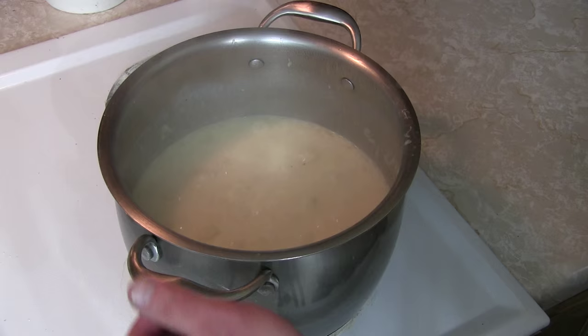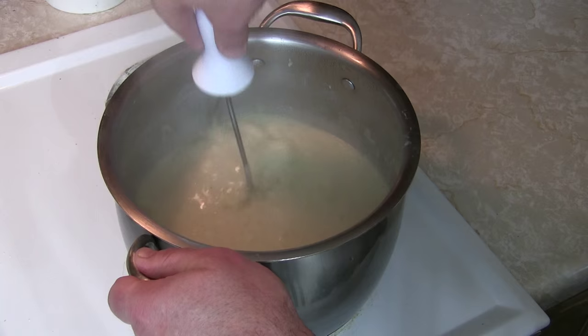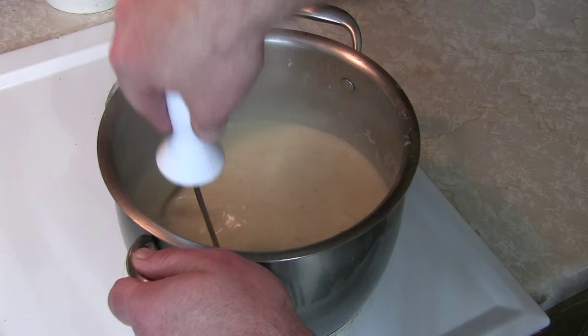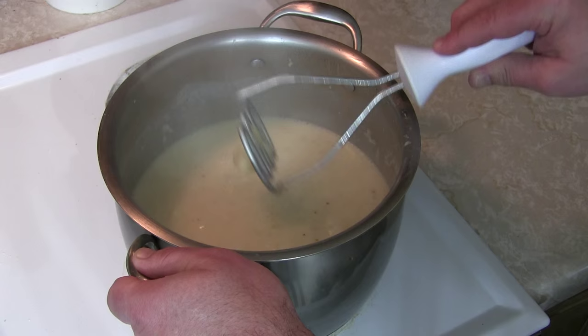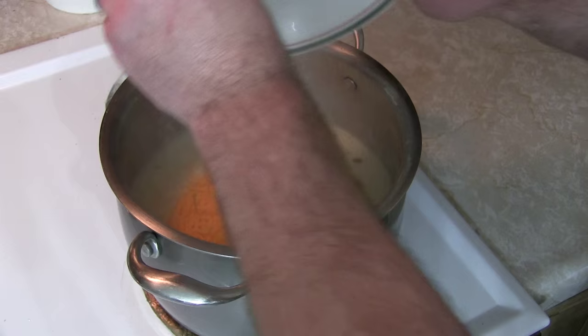We did the tater mash — the tater mash was a stock pot smash! We just want them in little pieces so that you've got some nice bites, but it also gives that nice hearty but not-too-light texture. And now we are ready for the final countdown: bacon goes in — booyah! Cheese goes in — booyah!